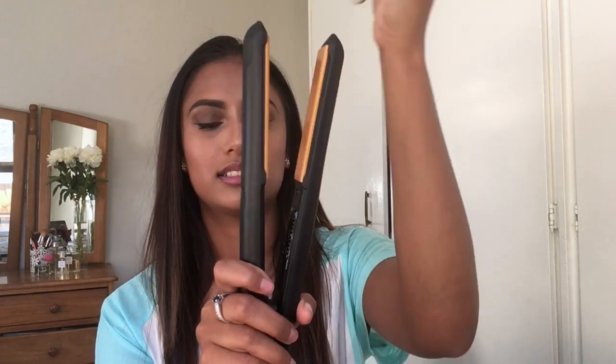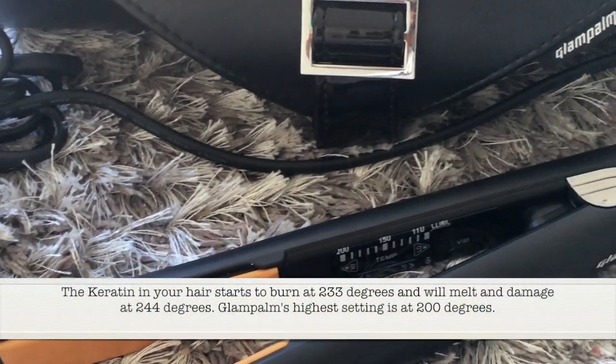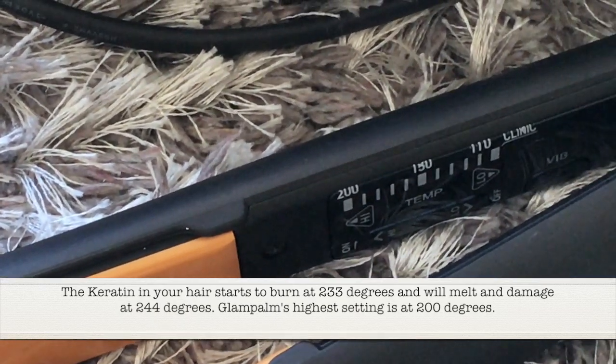So the Glam Palm comes with this little heat protector, and what I like about it is the plates don't touch — which is amazing — and when you're cooling it off or it's hot and you want to pack it away, it really helps with that. I'm gonna plug this in and tell you a little about the Glam Palm. They say they have up to two times fast dry heating, and the temperature goes up to 200 degrees.